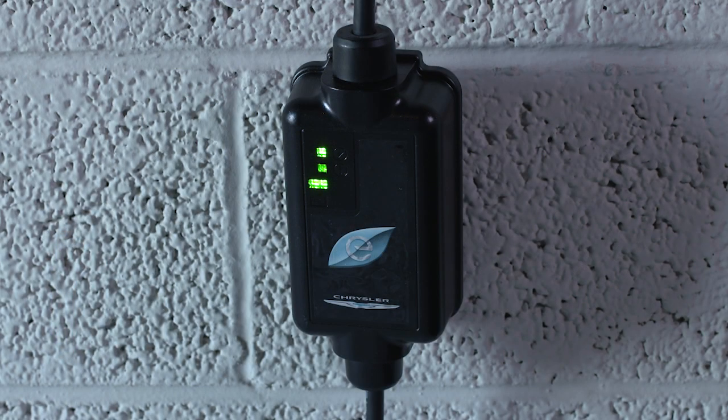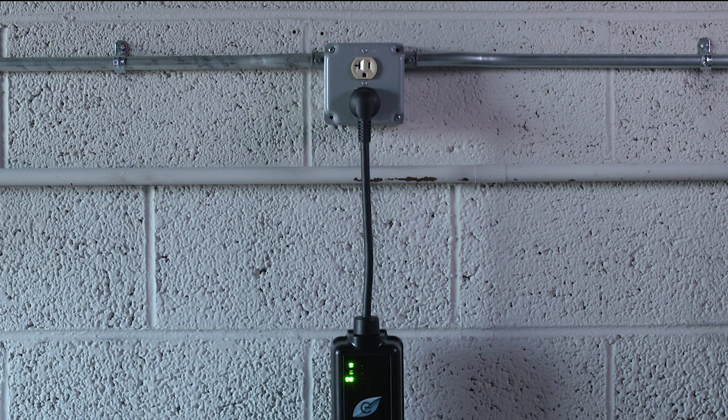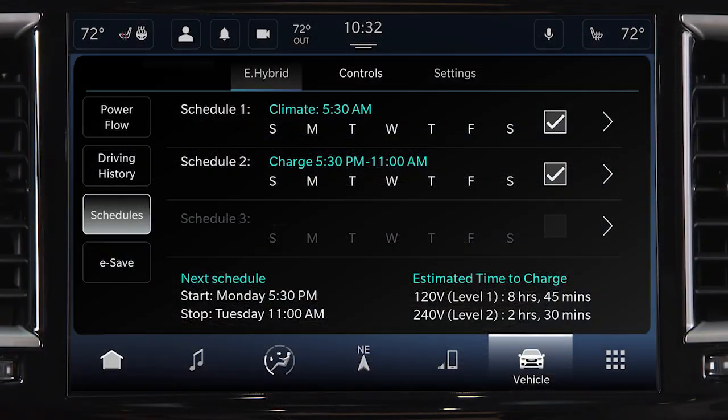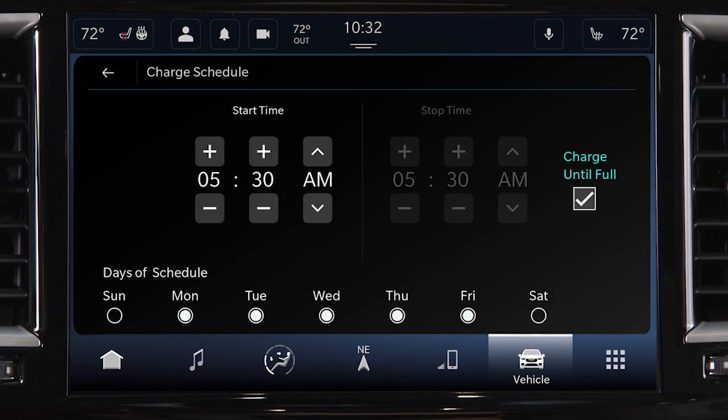The charging cycle will automatically initiate when these conditions are met: the cord set has completed its self-test without any red error lights, the wall receptacle is functional and producing power, the hood is closed, and when enabled, the vehicle's charging schedule is set for charging at the current date and current time.